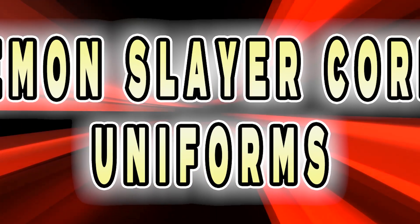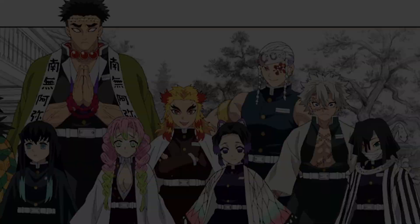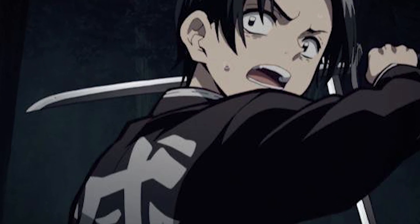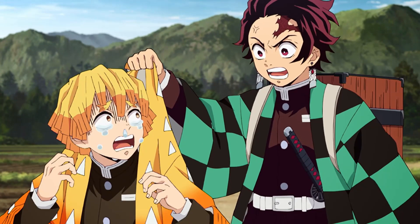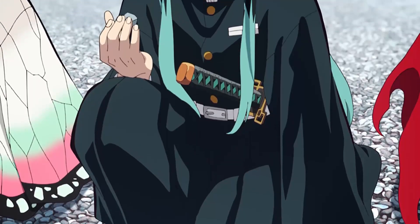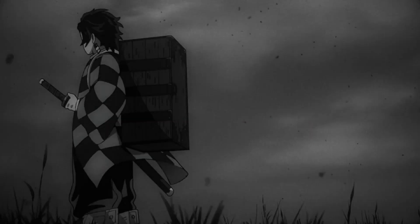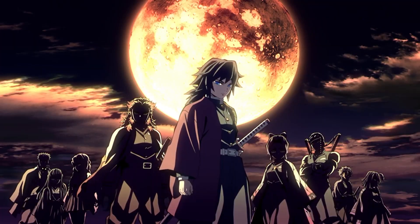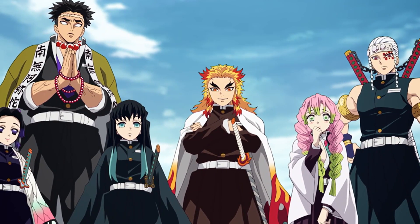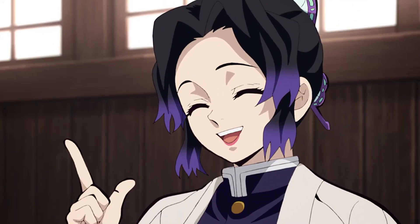All the members of the Demon Slayer Corps wear uniforms. The Chinese character on the back, which means 'Slay,' looks cool. There are probably people watching this who would like to wear one of those uniforms. All their uniforms have a black base, but there are soldiers who change the uniform to meet their needs. In this video, we will be looking at the uniforms of the Demon Slayer Corps, including information about some uniforms not introduced in the manga, so please watch to the end.